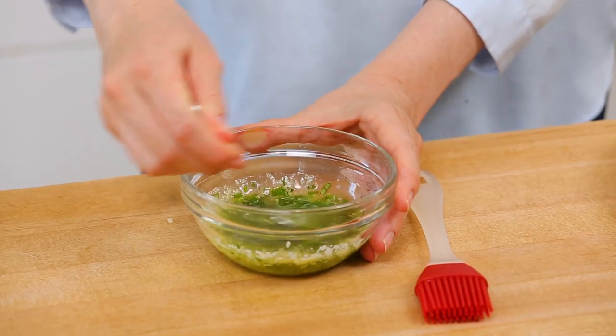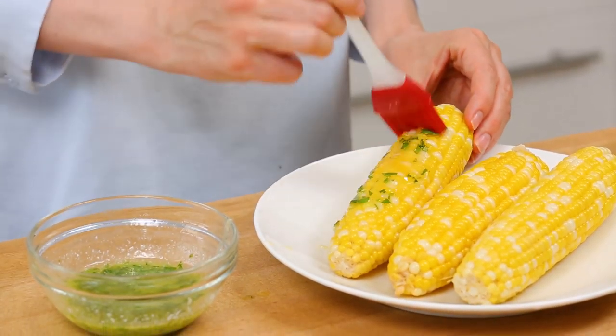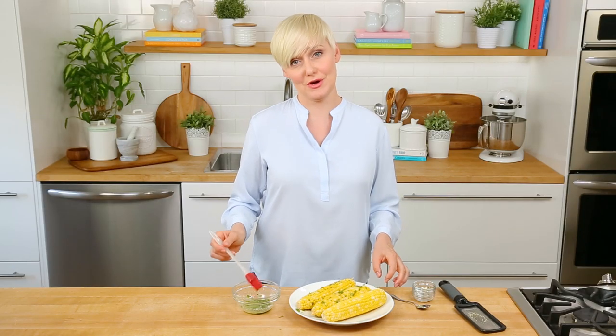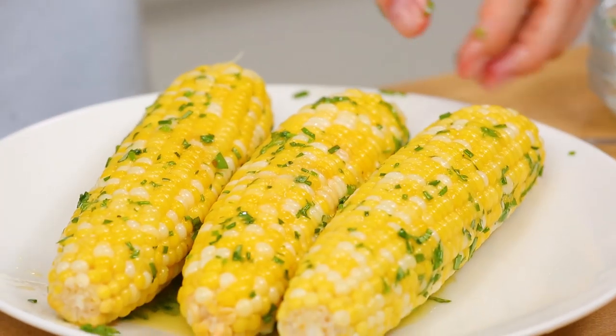Once you've got all of that yumminess in your bowl, you can just give it a quick stir, and then we're just going to use a pastry brush to get all of this flavor all over the corn. If you're going to be enjoying corn on the cob this summer, why not doll it up a little? Make it special.